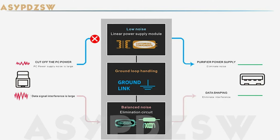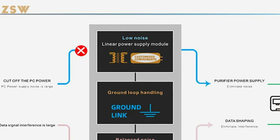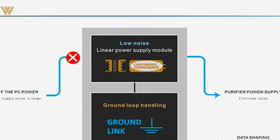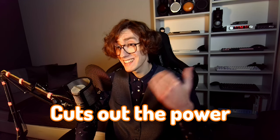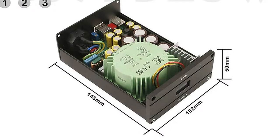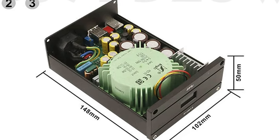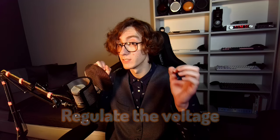Now let's get to the internals. It uses a built-in low-noise linear stabilized power supply to replace the high-noise switch mode power supply from the PC. So it essentially cuts out the power from your PC and replaces it with clean, stabilized 5V and up to 3A of power generated by a toroidal transformer. Moreover, it uses a high-speed op-amp and MOS output stage to reduce and regulate the voltage even further.